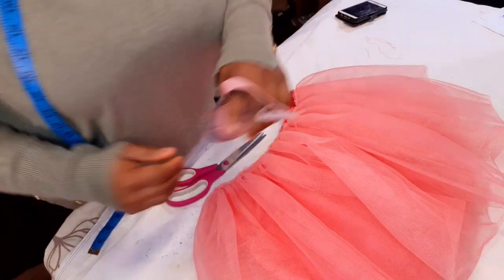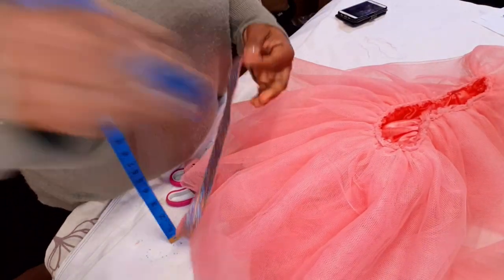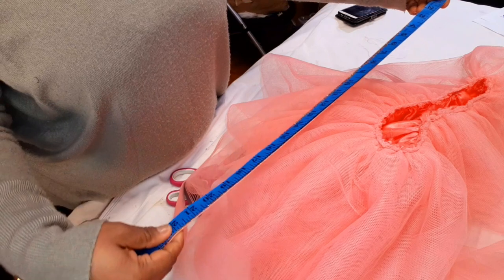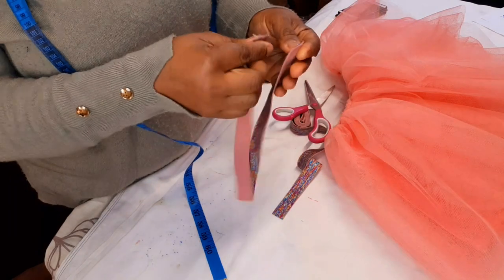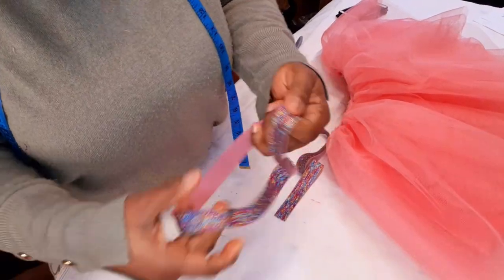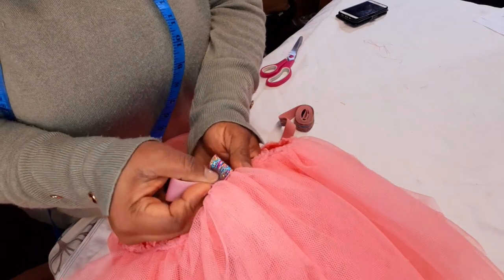The final step is to take your elastic. I'll do another tutorial using normal elastic if you don't have the fancy kind. The waist measurement I'm using is 23 inches, so I'll subtract three or four inches and join the edges together, because you want the skirt to snug to the waist. It depends on how stretchy your elastic is — if it's super stretchy, reduce it even more. I've closed the elastic and I'm going to find the joining point and open the skirt to place it on top.